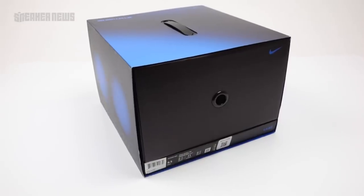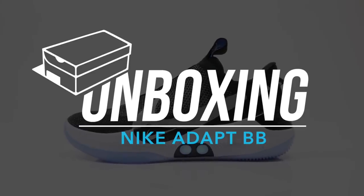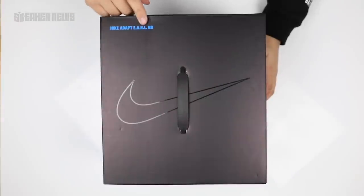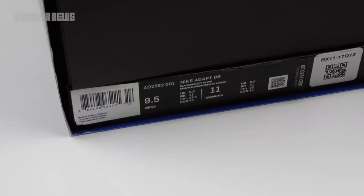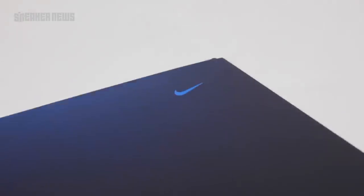Nike has created the first ever self-lacing basketball sneaker. Let's take a look. This is the Nike Adapt BB. Make sure you hit that like and subscribe button in the description below and stay tuned for more unboxings from Sneaker News.